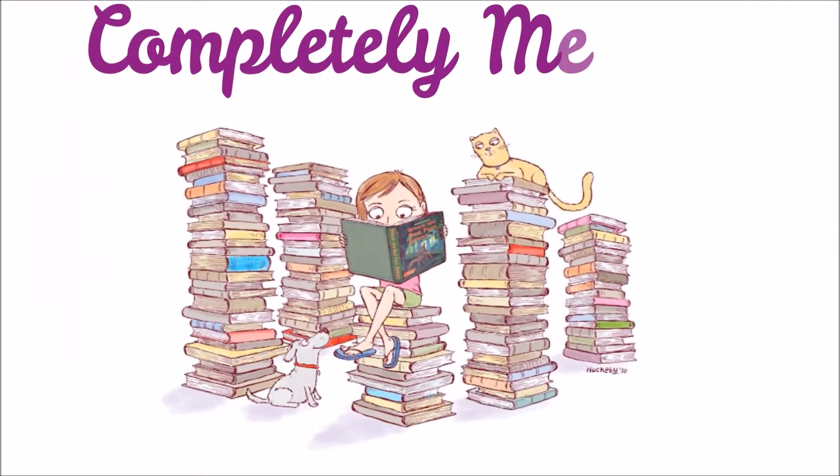Hey guys, it's Melanie and Sander, and today we have a massive unboxing for you, so stay tuned. We're about a month behind on unboxing these, so we thought we'd clump them all together in one big video. We have the November and December unboxings of Tinker Crate, Owl Crate Jr., and Geek Fuel, so this may take a little while — get yourself a snack and sit back and enjoy.